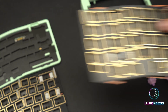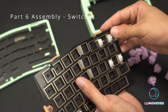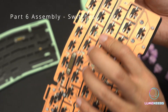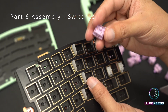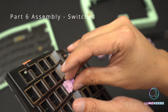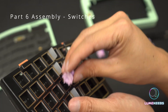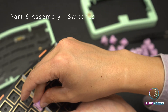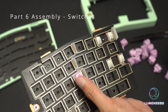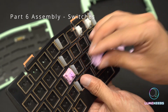You can now start populating your switches. The most important part with any build is you always support the back when you put the switches in — make sure you're supporting the socket so you don't poke it out. If your pins are bent and you force it in, there is a possibility you will break the socket. Be very careful. The first switch is critical in getting the alignment right — do not use too much force. If it doesn't want to go in, chances are you are slightly misaligned between your plate and your PCB. We'll do one more in the middle, then start doing the sides to make sure the whole board is perfectly aligned.